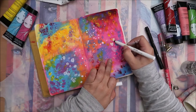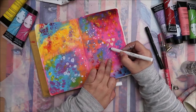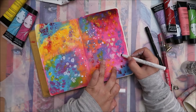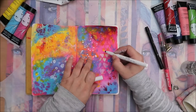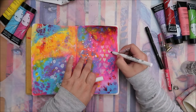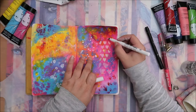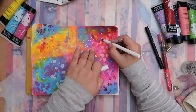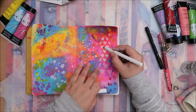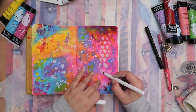I also used some Distress Spray Stain in Picket Fence from Tim Holtz — I really like using those splashes. Then you can see me using a white paint-over pen from Jane Davenport to enhance those hearts because I want them to pop on the right side of the page. I really enjoy art journaling and making pages pop.